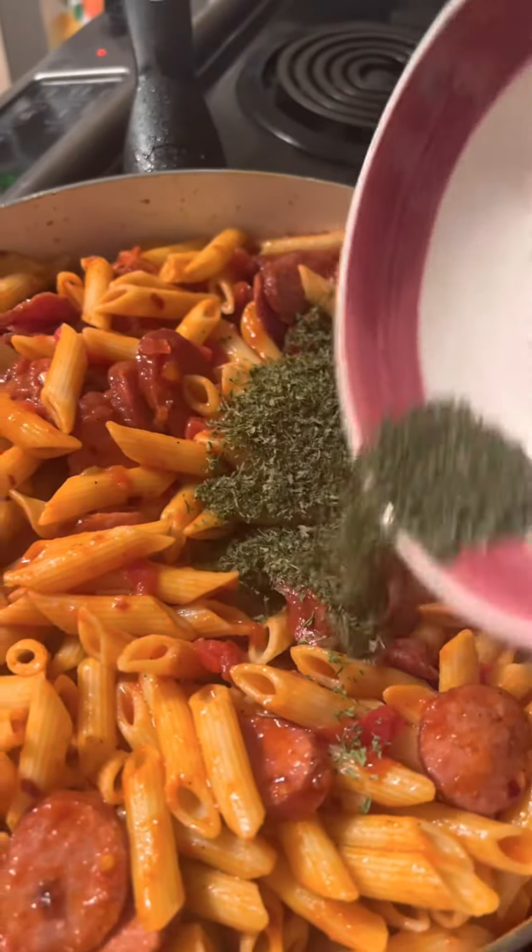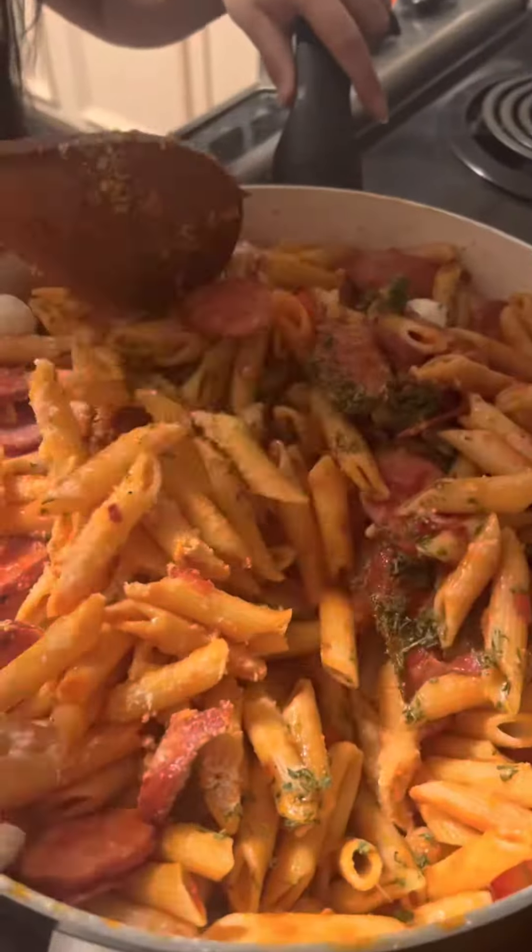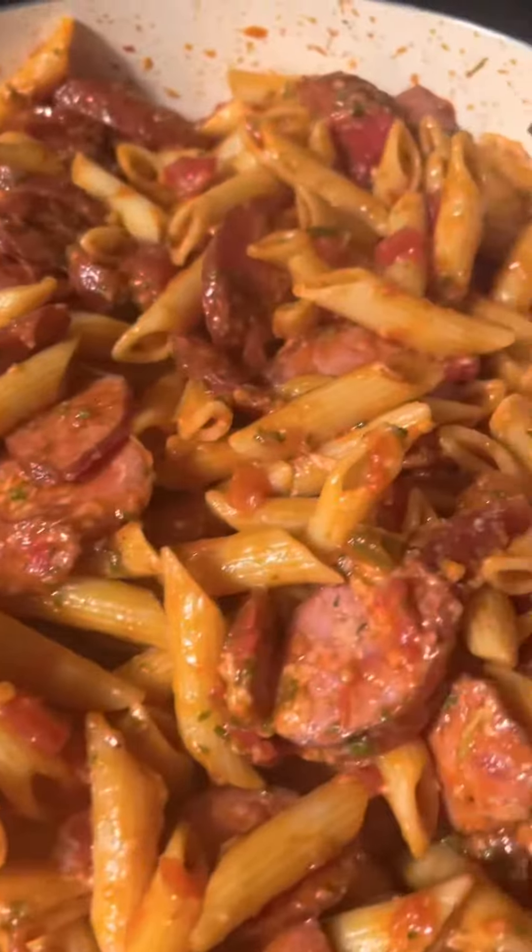Pour 2 tablespoons of parsley and 1/3 cup of grated Parmesan. Mix it all together. Already cooked.